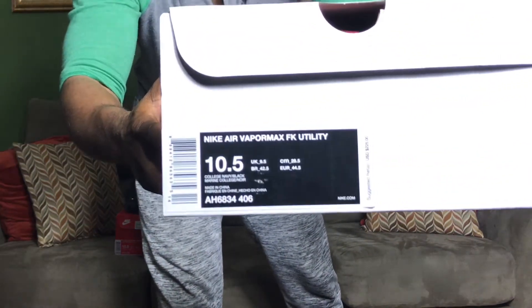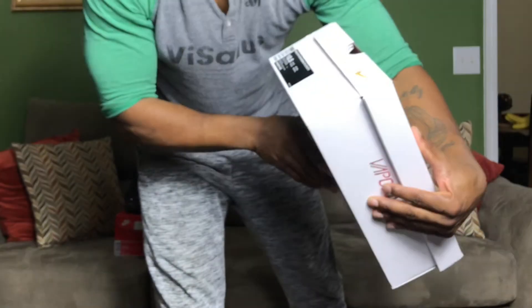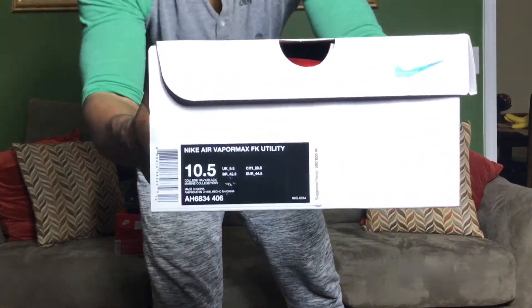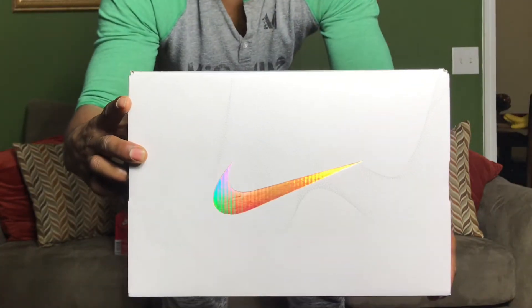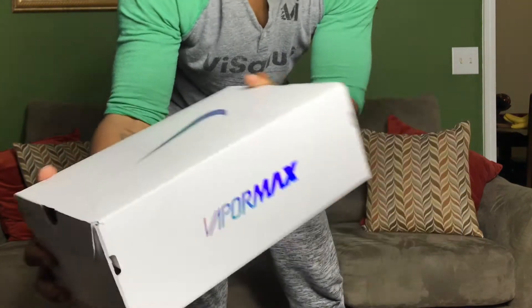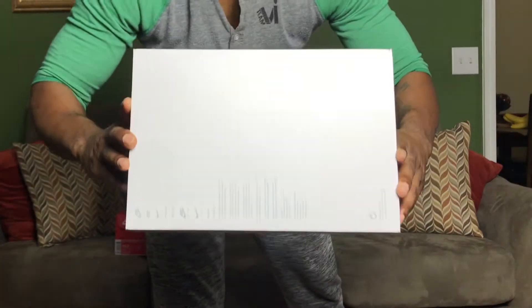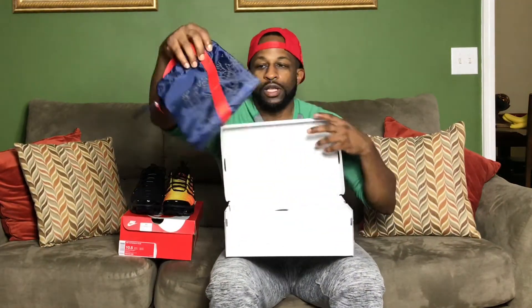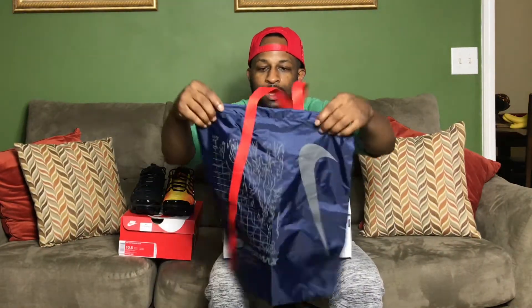This is the VaporMax FK Utilities review — size ten and a half, navy and college navy black colorway, $225. That's the box right there — white box — and it comes with a dust bag.